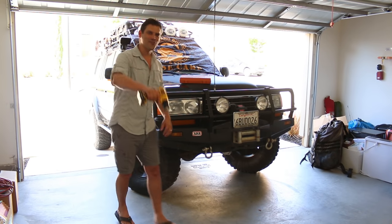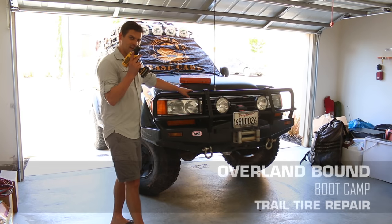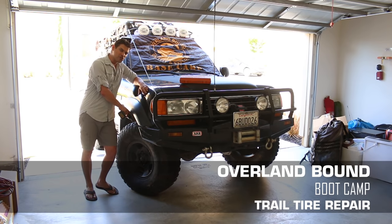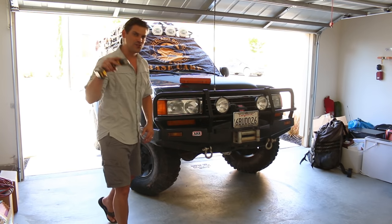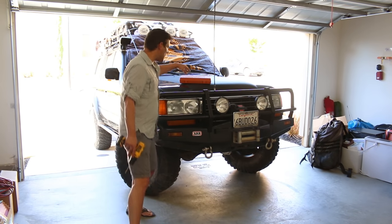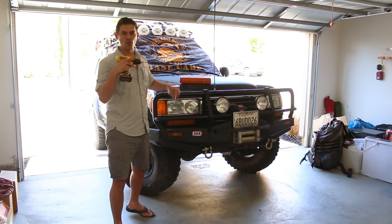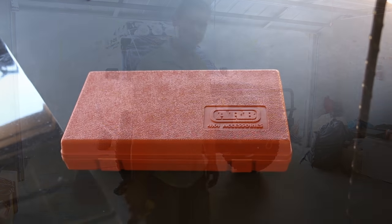Hey everyone, I hope you are on the trail or on the road, but when you get back you can watch this video. We're going to take this drill and drill into a perfectly good BFG KM2 mud terrain tire. These tires are extremely tough but they do get punctured, and one of the first things you got to know is how to use a basic field tire repair kit. Let's get started.